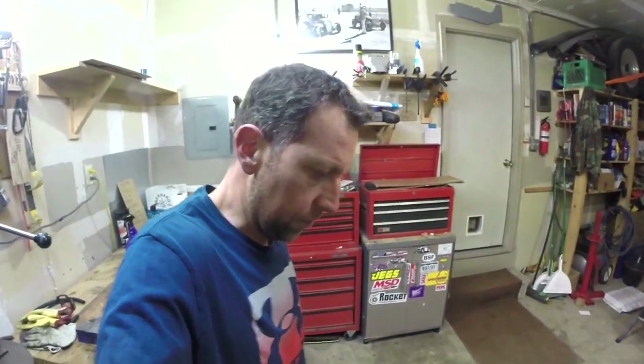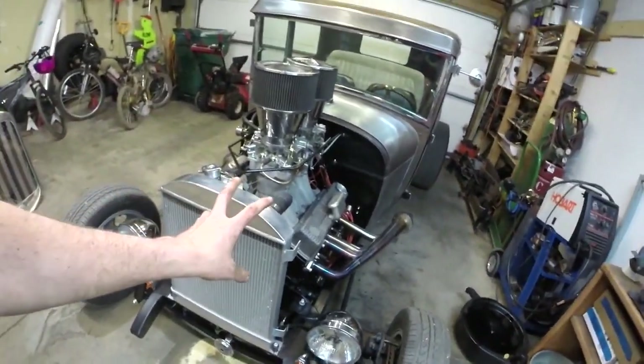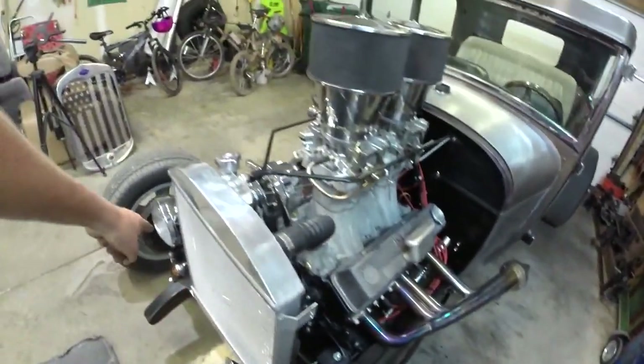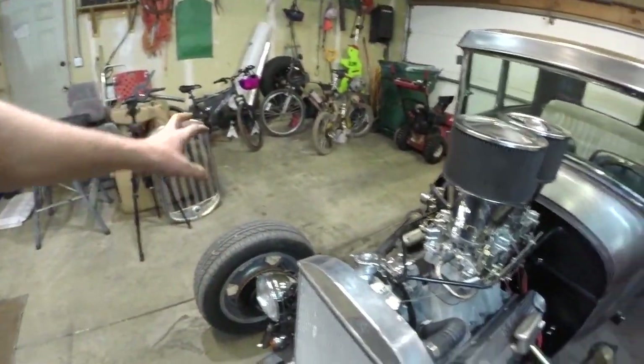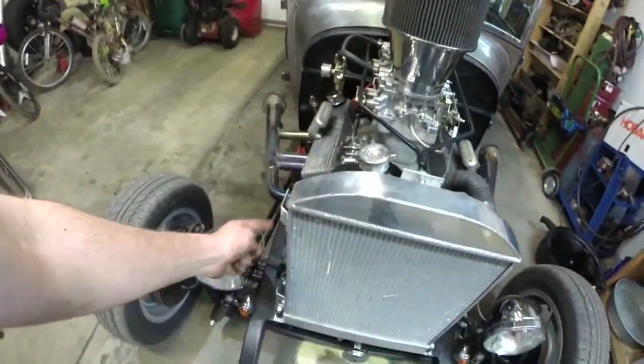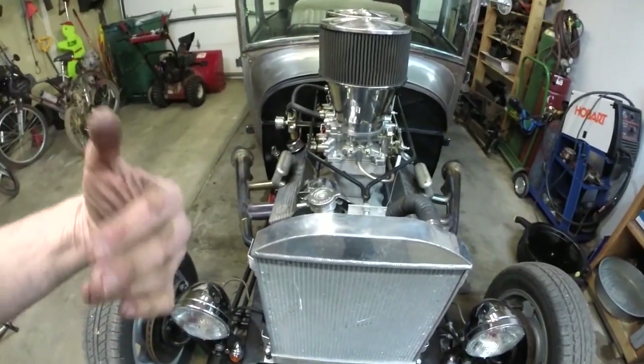Grill shell's off — pretty easy. Basically the radiator mounts to the car through the upper brace and the two bottom bolts, and then the grill shell mounts to the radiator on these tabs here, two on each side, with some quarter-inch bolts to go through. Pretty easy.